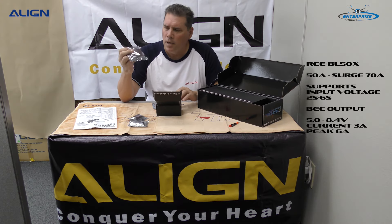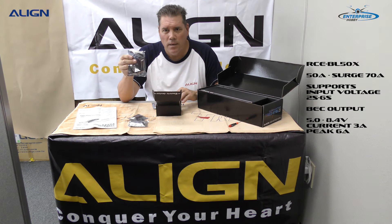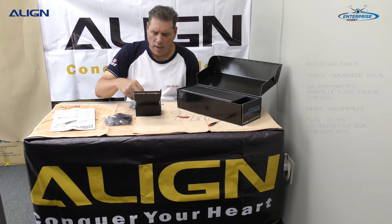The ESC part number is RCEBL50X — it's a 50-amp ESC with a built-in BEC that operates between 5 and 8.4 volts, peaking out at 6.6 amps.